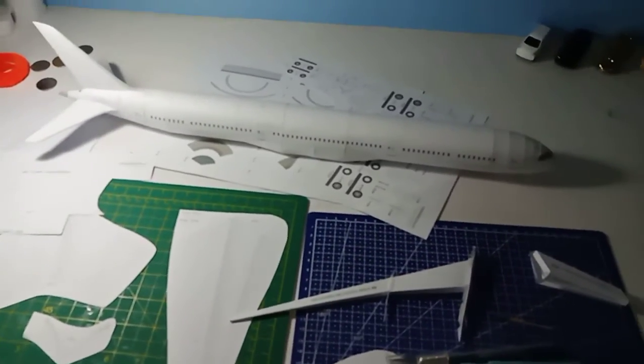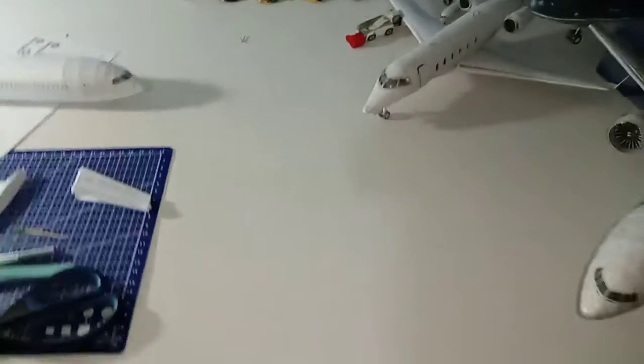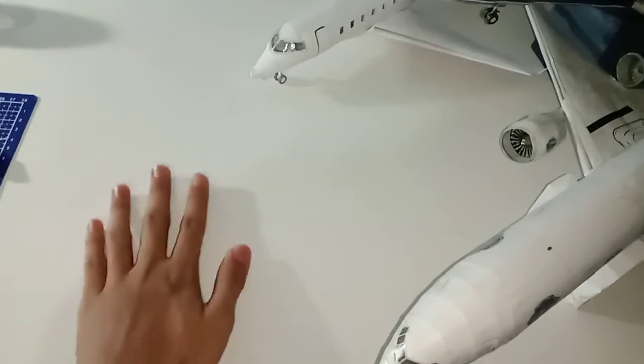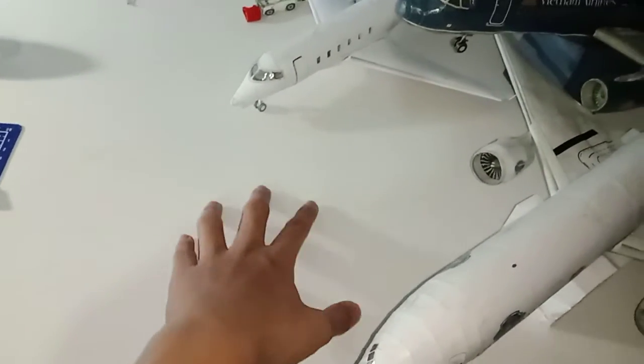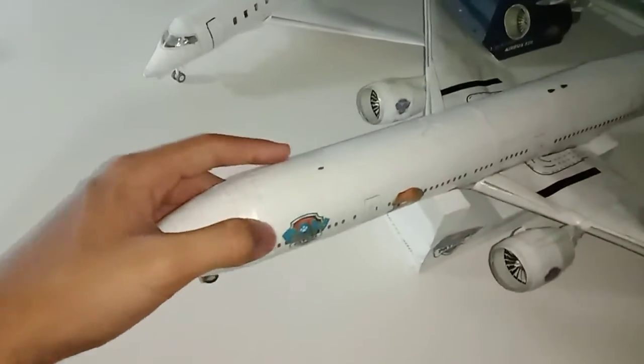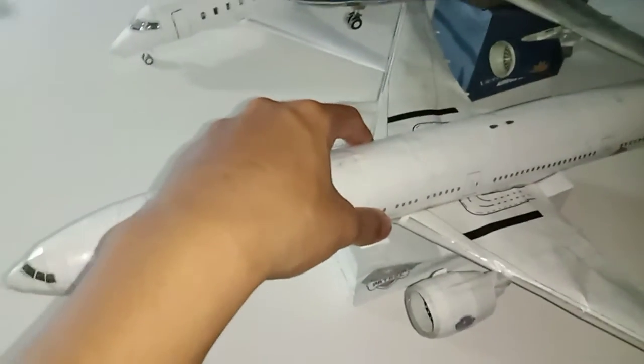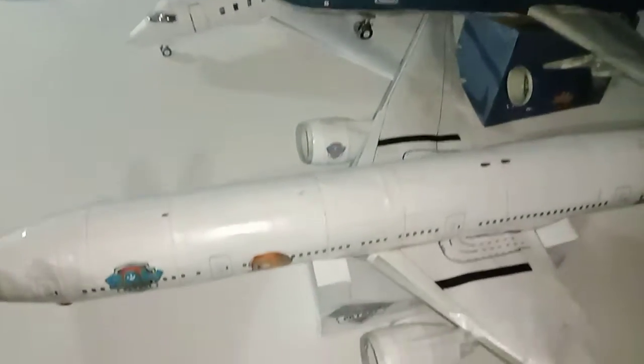This is a short update, but I want to point something out. You guys might have noticed this spot isn't usually empty — there's supposed to be a Delta Boeing 757-200 here. Well, I have some bad news: recently my cat has mauled all of my planes, as you've seen in my channel updates. Yeah, my cat has viciously damaged them.